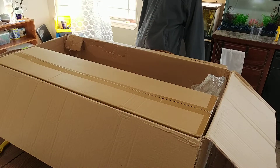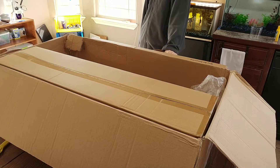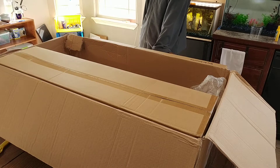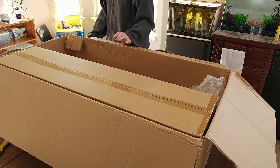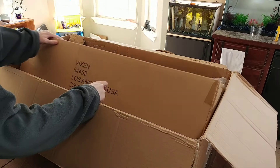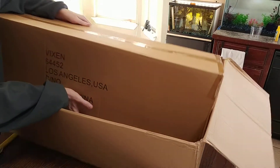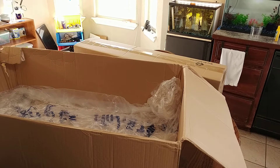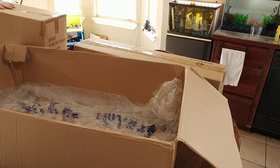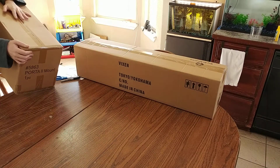Yeah, that's the telescope. On the box it says 'Vicken Tokyo Yamaha.' That's interesting. The box that has the stand is from Los Angeles, California. Oh yeah, this is definitely the stand.